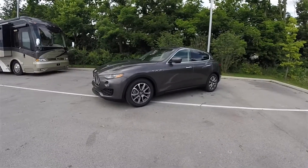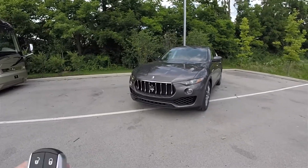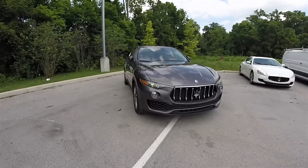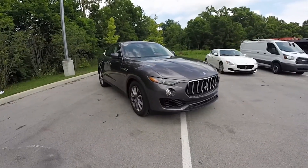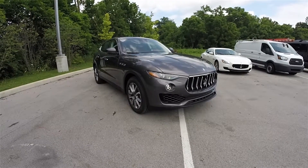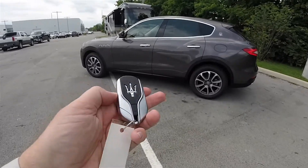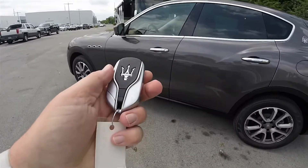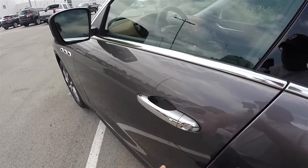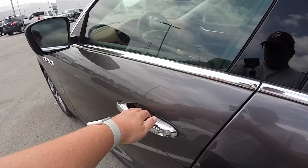The Levante has remote start as standard. To operate it, just double-press the remote start button on the key fob. Utilizing Maserati's Smart Key Access System, by keeping the key fob in your purse or pocket, you're able to easily lock and unlock the vehicle doors. To lock, simply locate the chrome button on the door handle. To unlock, simply grab the handle as you would to open it.